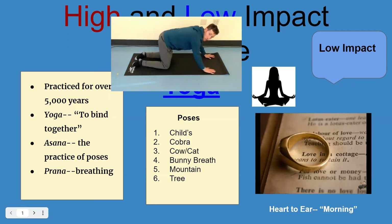From cobra to cow and cat. They both start like this — this is called a tabletop. For cow, you make your stomach go down. For cat, you make your back go up. So cow... cat. Cow... cat.